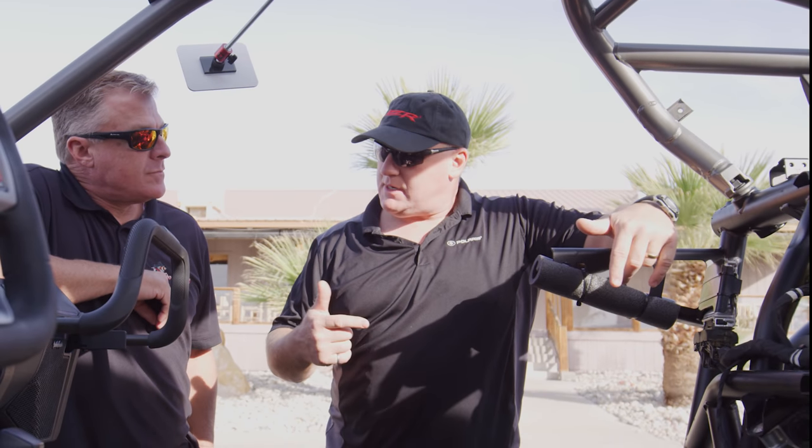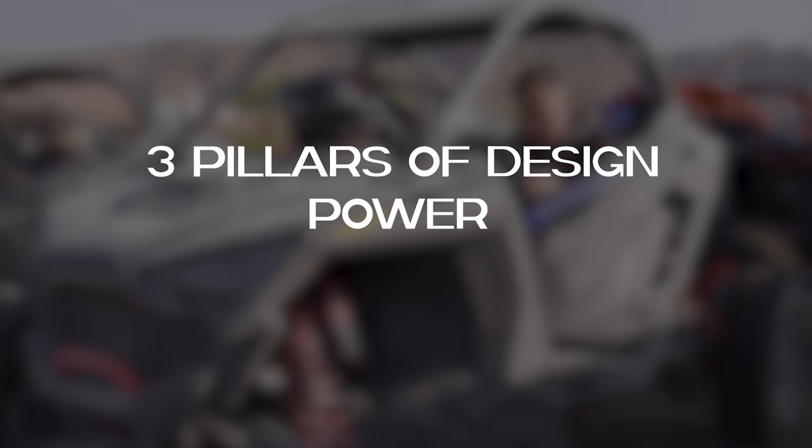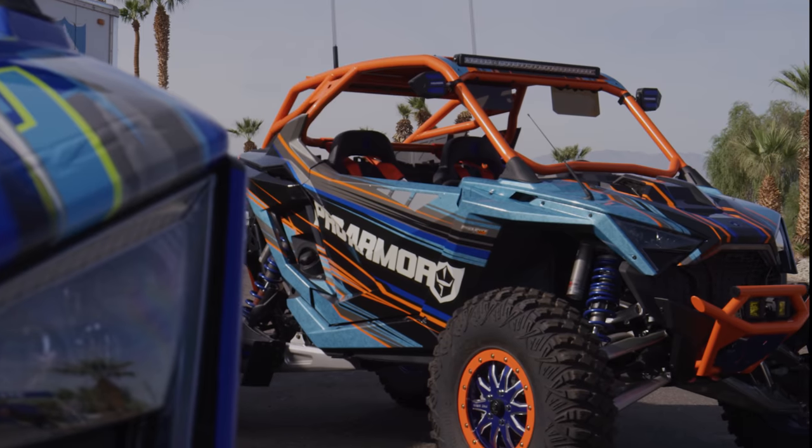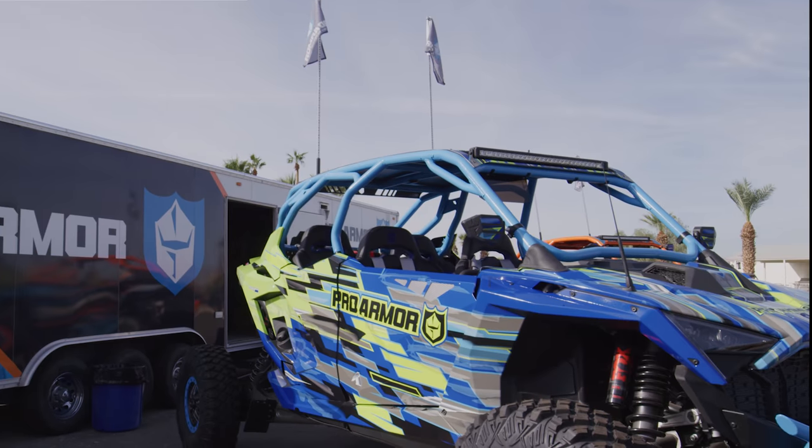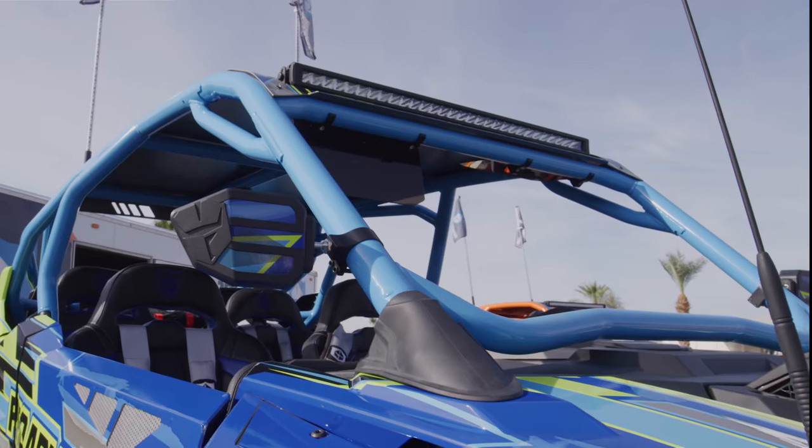Polaris' design philosophy with the new Pro R is power, strength, and control. You'll see how all three of those things tie together to give you the most unique UTV on the market. One of the biggest factors in the strength portion is the cage and the chassis. And when it comes to control, let's look into the suspension and shock design on the Pro R.